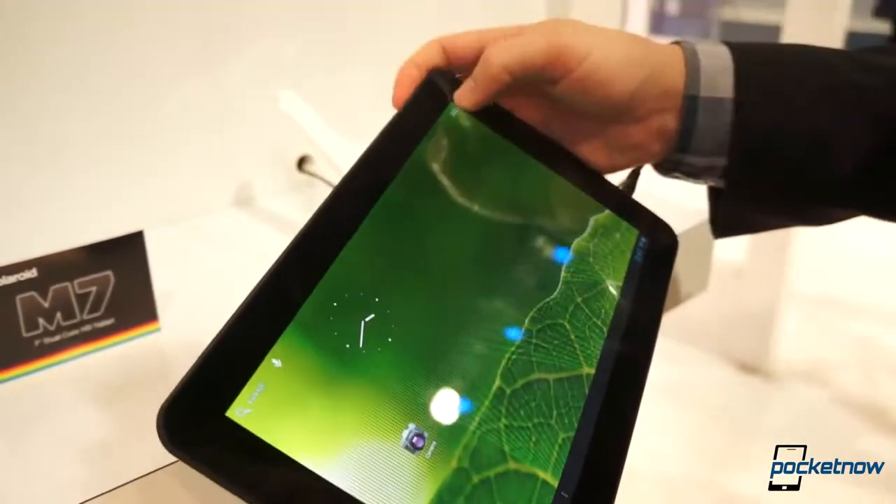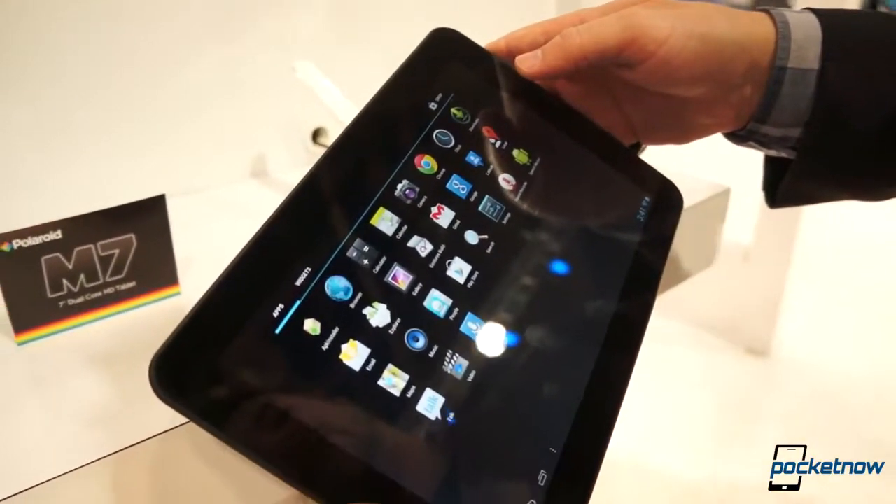It's a 1280 by 800 display, which actually looks not too bad in person.